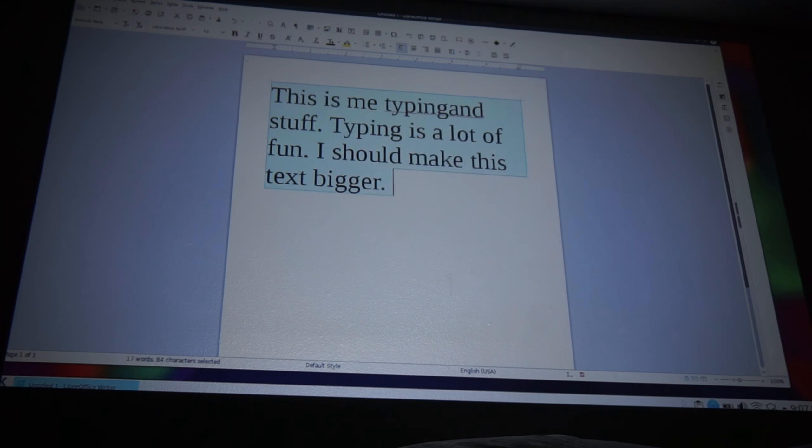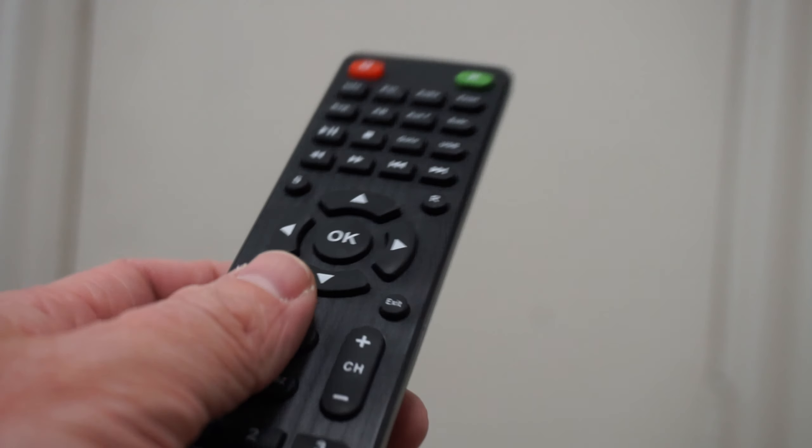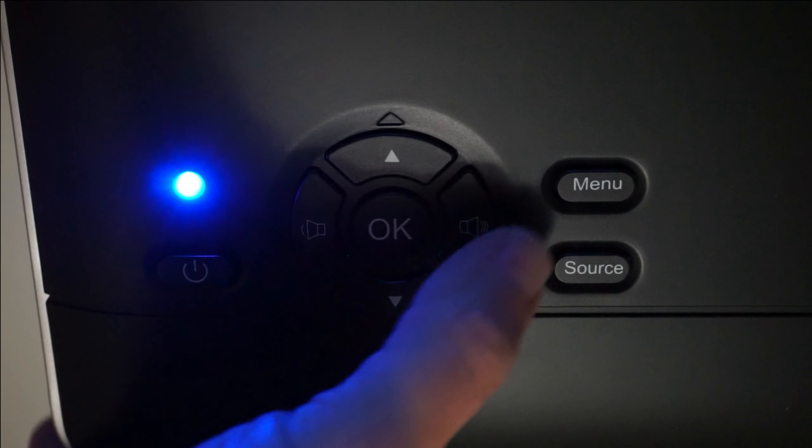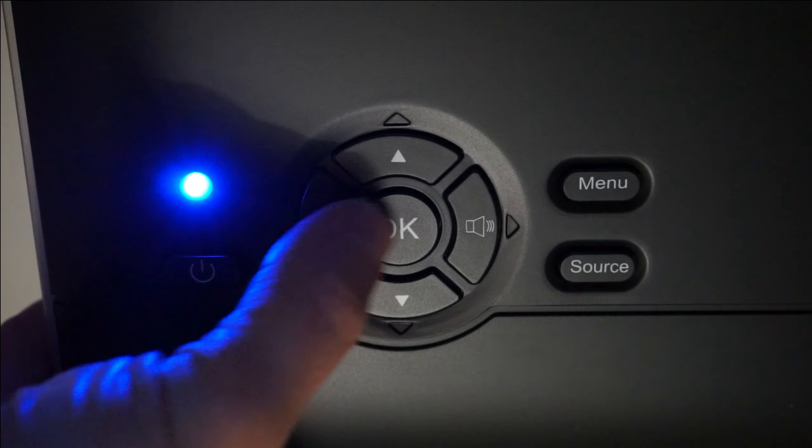So this isn't really recommended for a business setting. To navigate the projector, you can use the remote control it comes with, or there are enough buttons on the projector itself that you can navigate that way.